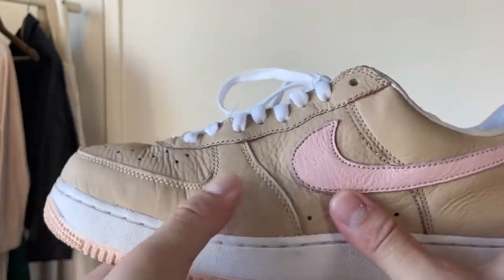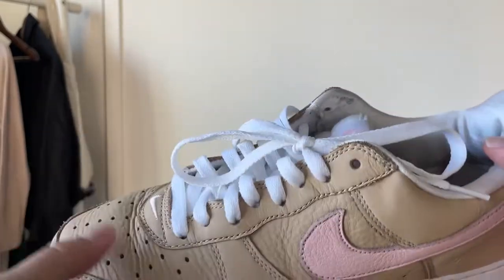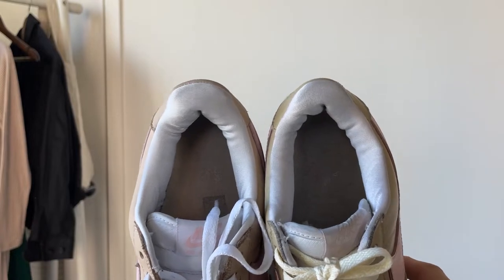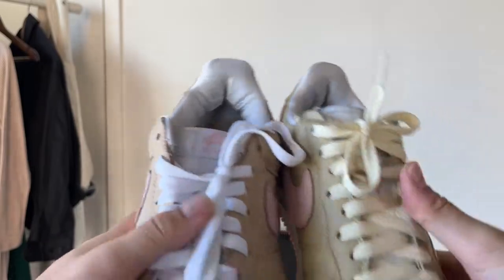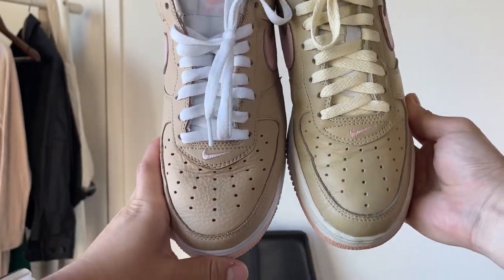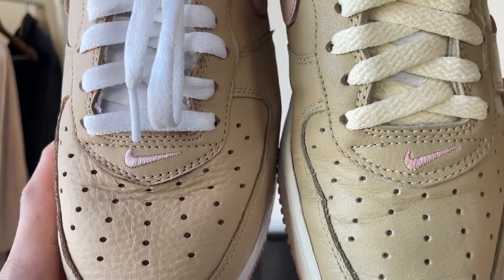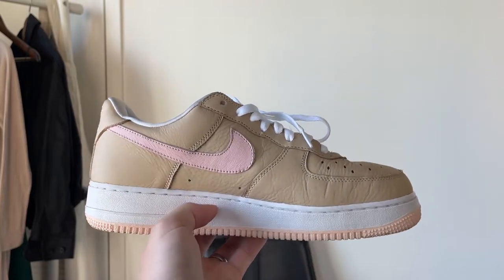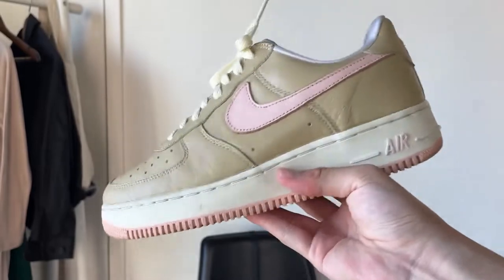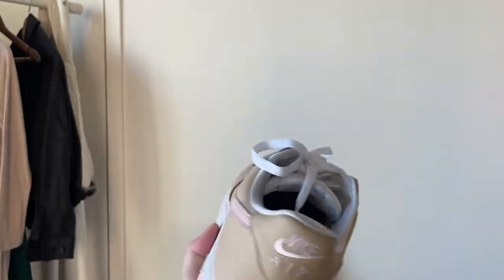They tried to keep the Kith reissue as close to the OG as possible. The main difference is they added a lot more tumbling to the leather, and the leather feels a lot more plush. The swoosh isn't as hard and thick — it's more malleable. The OG swoosh is quite thick. The padding shape is similar but the OG's is a little more narrow, possibly through age. The tongue is slightly wider on the Kith, but that could also be the half-size difference.